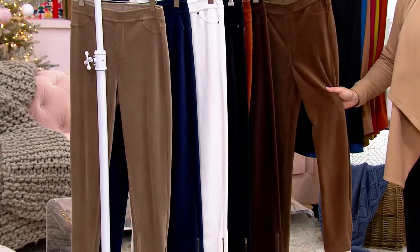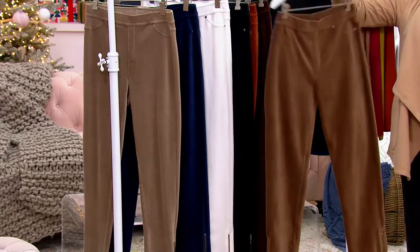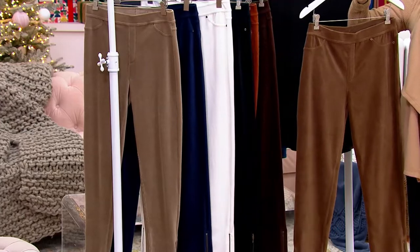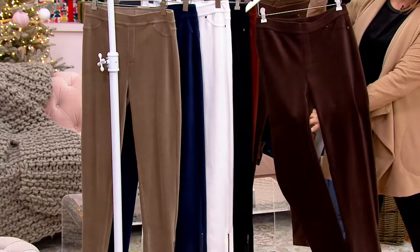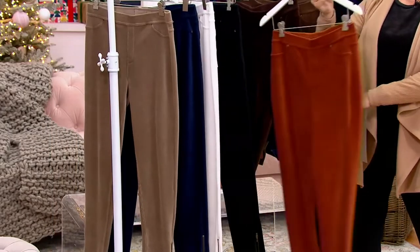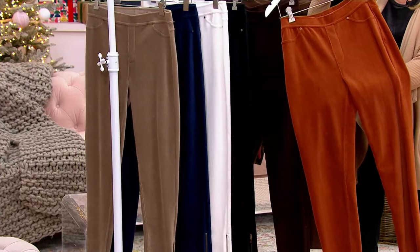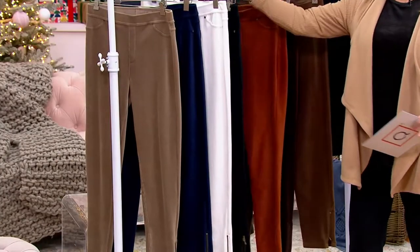Starting here, this color is called driftwood — a nice lighter brown. There's a lot of detail on this too. Here is your chocolate — how pretty that is. Gorgeous. Love that with a cream, heather gray sweaters, tapestry jacket, or the hot pink set of two we had in the neutrals. Here is what we're calling antique wood, which is more of a cinnamon. It's subtle, it's beautiful, and there's a lot of stretch in this.